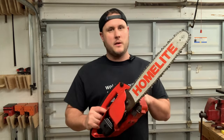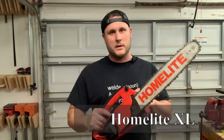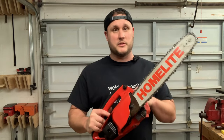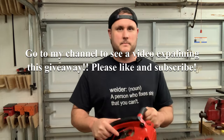Hey, thanks for stopping by my channel. I want to make a quick note here. I am doing a 1,000 subscriber giveaway for this saw. So once I get to 1,000 subscribers, I will at random pick a person out of those 1,000 subscribers and send this saw to them. Thanks and I hope you enjoy the rest of the video. There is another video on my channel as well with some more information on this.